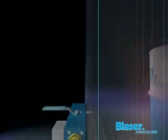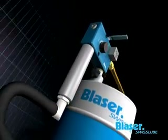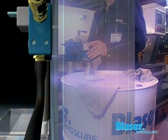The Blaser JetMix can be wall mounted or installed directly on the drum. To ensure that the JetMix works perfectly, it's essential to comply with the following rules for wall mounting and drum installation.